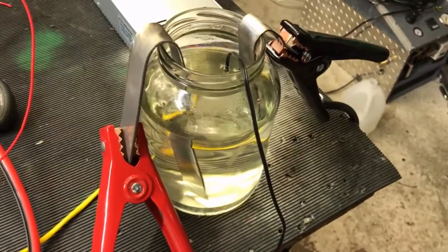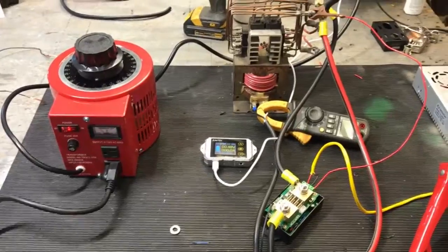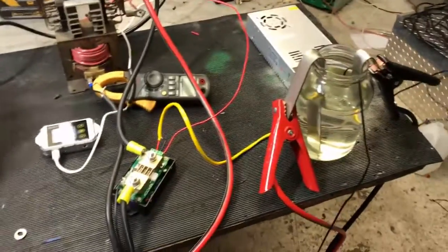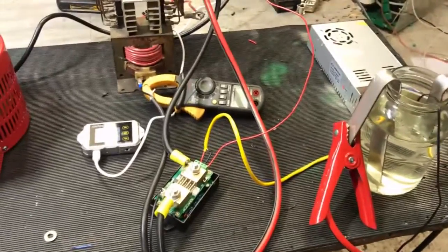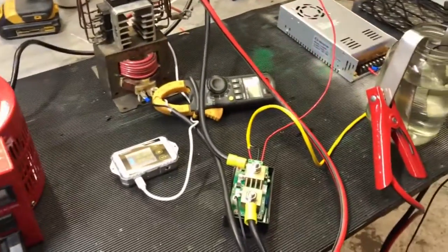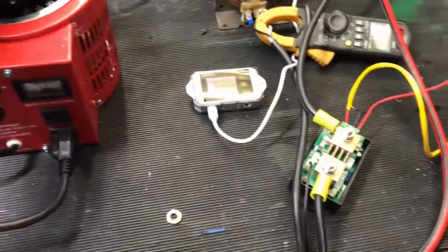One of your requests was that you wanted a knob that increased voltage and a knob that increased amperage. Well, there's a problem with the amperage side of that and we'll get to that here in a second. But first, let's fire this thing up. Now as I increase the voltage a little bit here...